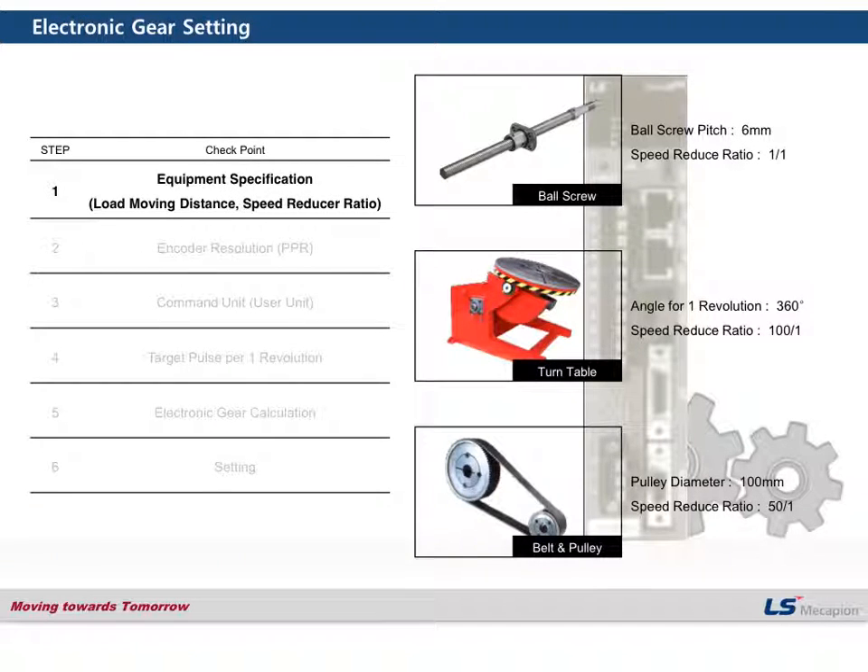First, the equipment specification. For some customers, this terminology would be confusing, but this is a very simple concept — it is actually the fixed value of your equipment. For example, if you have a ball screw, this value would be the pitch.